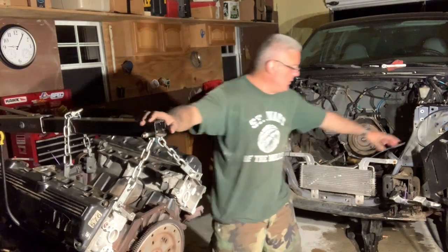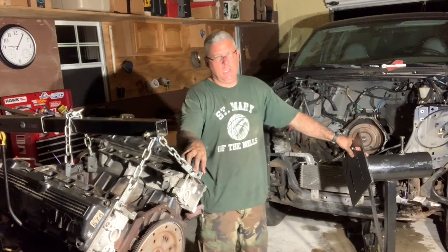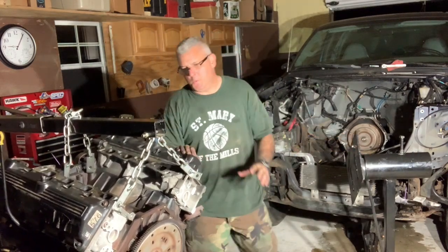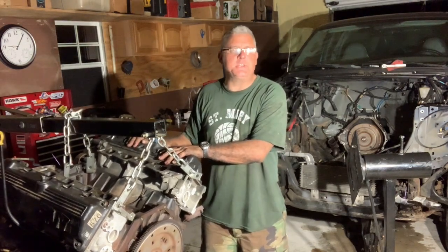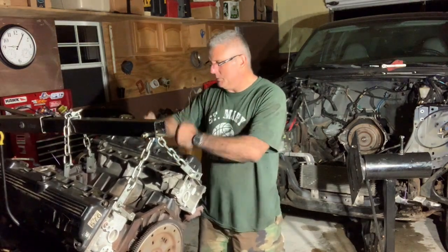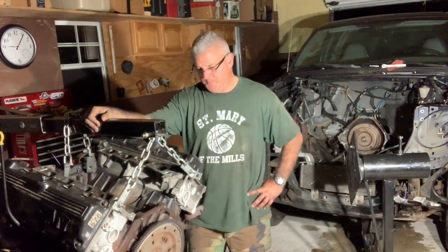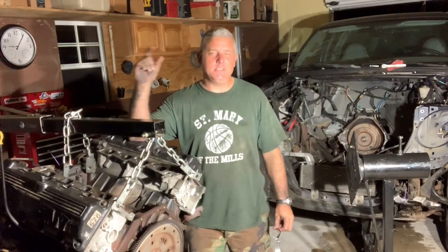This is my dad's old engine stand — I want to get the engine up on here eventually. The next video will be solving the mystery of what went wrong with this engine. I'm just as excited as you are to see what happened inside here. Then we'll come up with a solution, a plan moving forward of what we want to do. Until then, thanks for watching. God bless you.